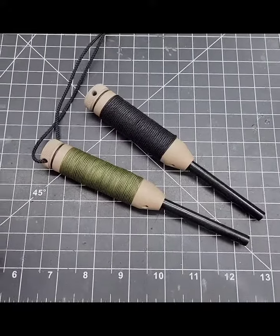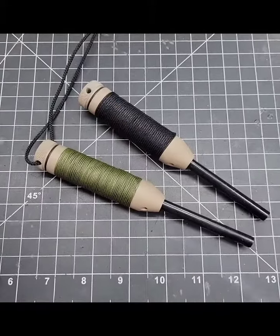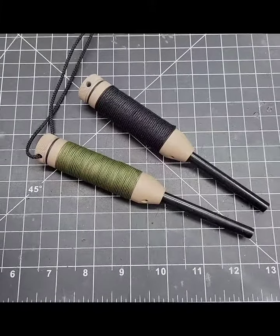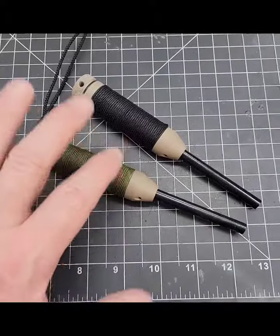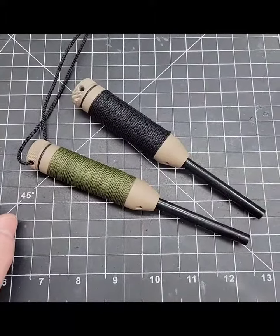Alright everybody, a quick video here before I go out and make another pot of coffee. We have some of my cord wrapped bush deals. These are special order — I don't really stock these because it's kind of a pain to do the cord wrap on these without scratching the gun coat and everything else for the price and all that.